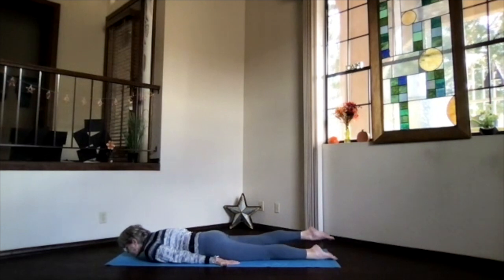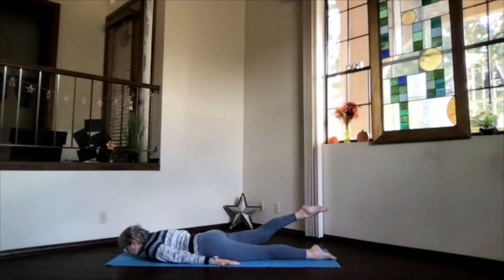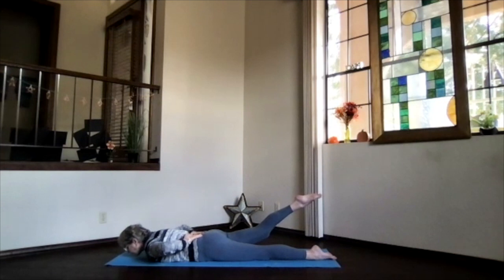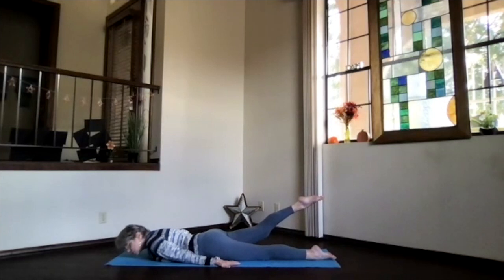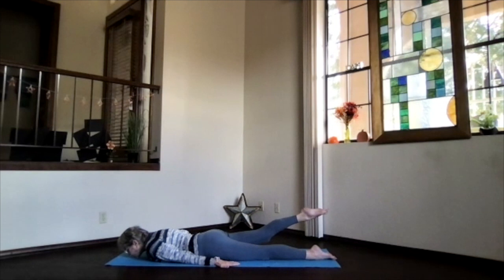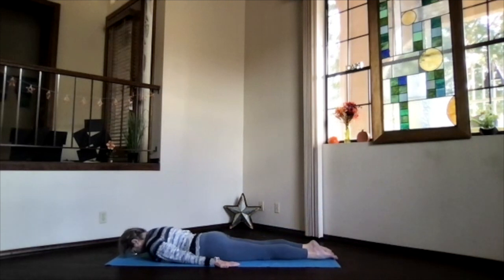We're going to stretch the right leg back and lift the right leg with the knee straight as far off the floor as you want. Keep both hip bones on the floor, keep that chin sliding forward — unless that's too much on your neck, in which case bring your forehead back toward the floor. Shoulders down, hands palms down at your sides. Keep lifting that leg as far as it wants to go — this is a back strengthener for that lower back and also activates through the core. Stretch out through the base of the toes and keep lifting that leg maybe a little bit higher.